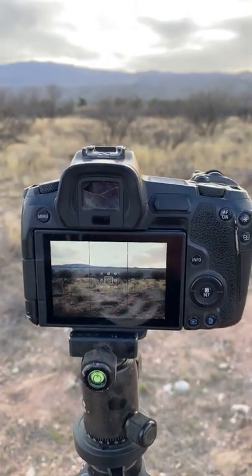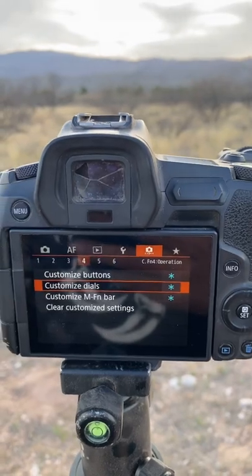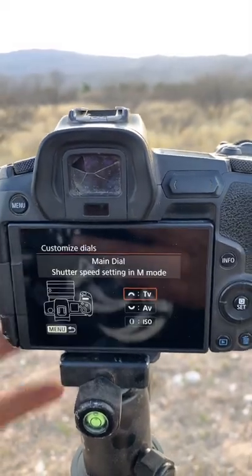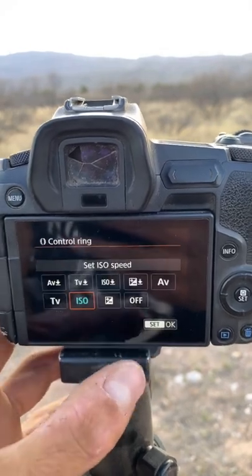How to customize your control ring on an EOS R: go to menu, function operation number four, customize dials. Hit that button, go to the bottom where the ring is, and hit that. I have mine set to ISO.